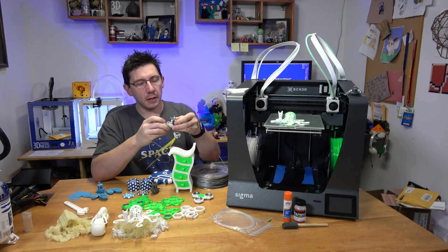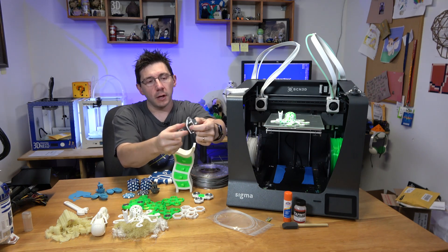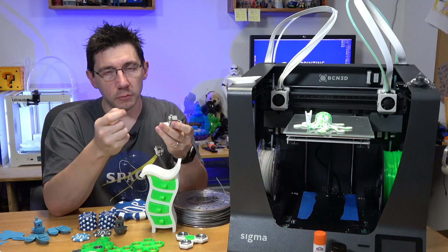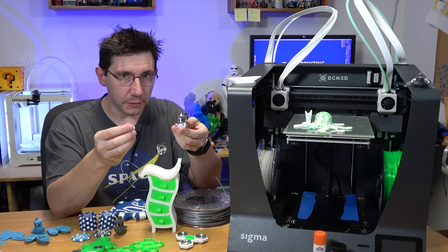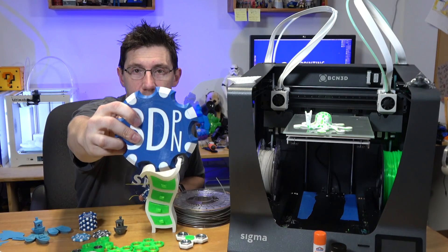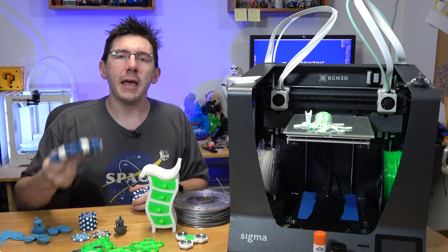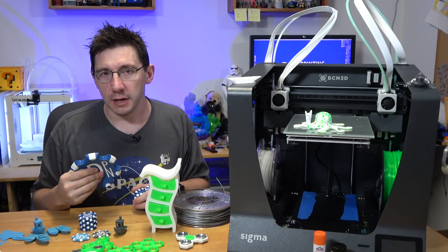My first prints off this machine were a dual-color Benchy and a dual-color Marvin. Both turned out extremely well. There was no color bleed and the independent dual extruders did a fantastic job. The blue PLA did print fine on maker coins I was making, but I had to push the temperature to 235–240 degrees — something just wasn't right — so I switched to the green, which performed extremely well.